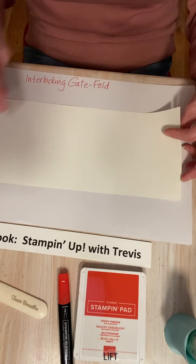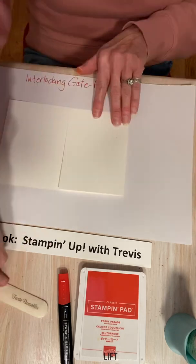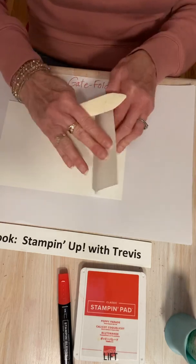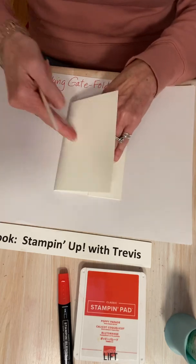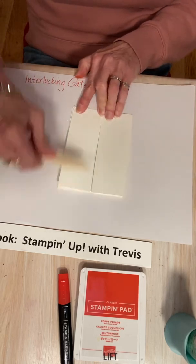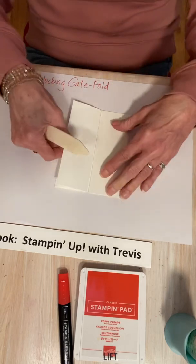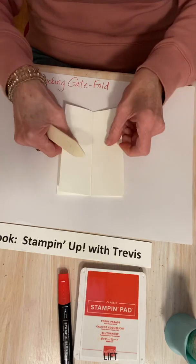We are going to fold this in and then fold it back — and this makes the gatefold. Fold it in and back. Don't freak out that there's a little gap there, it's okay. And so that is going to make your gatefold.